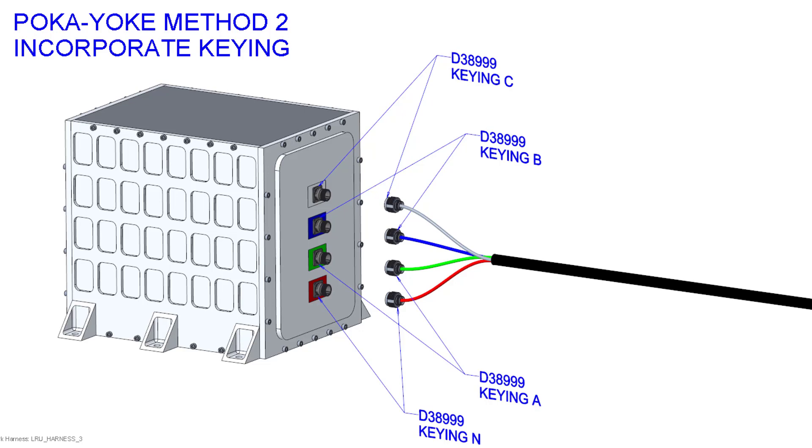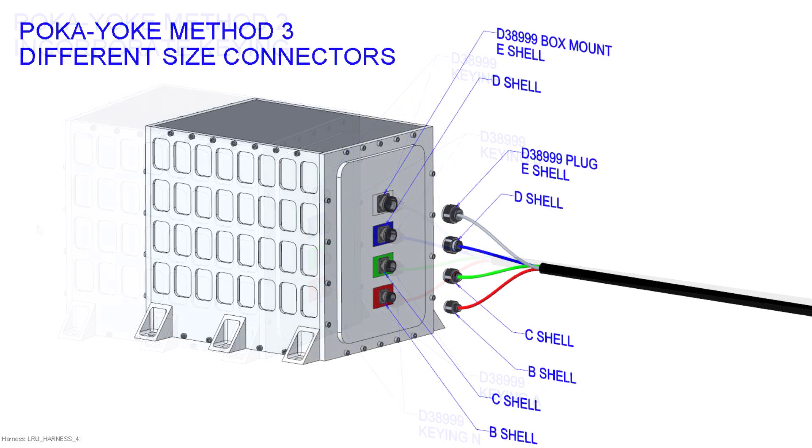Let's take a look at another method. Some of you may have jumped to this one immediately from the start: we could use different size connectors. For example, we could use B shell connectors for the bottom location, then a C size, then a D size, and an E size connector. When we have connectors with different sizes, it'll be a lot more obvious to the person plugging these in which one goes where.